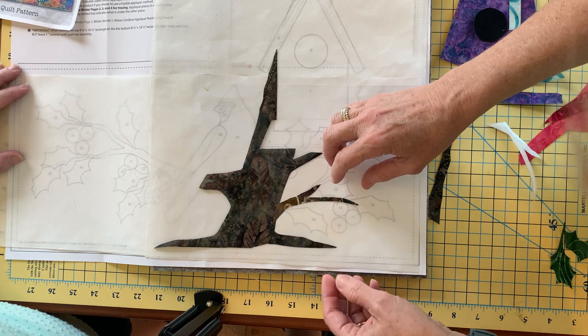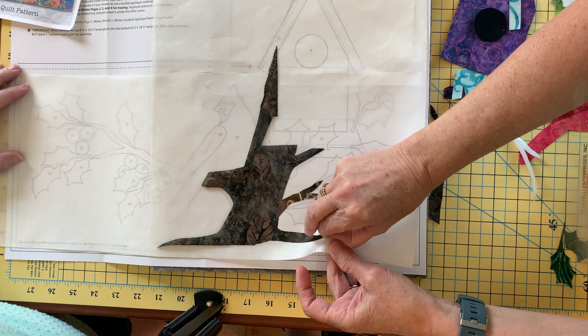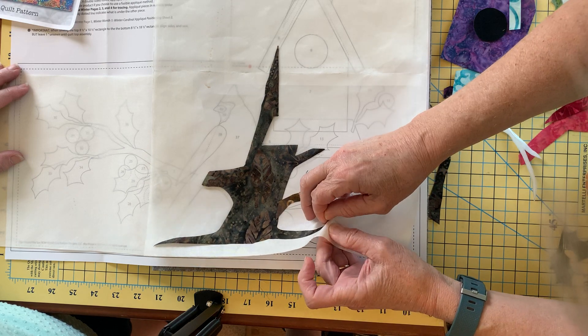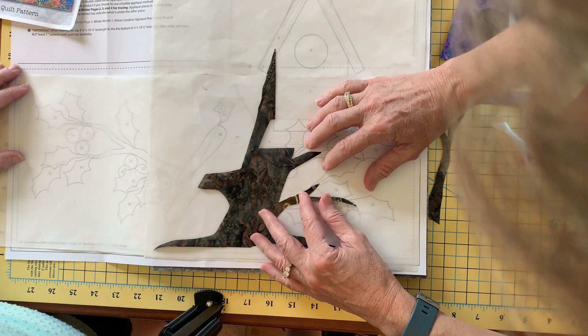This allows me to press it onto my fusible on my Teflon sheet, and then once it is cool I can just lift it up and put it on my fabric.